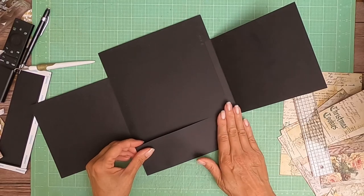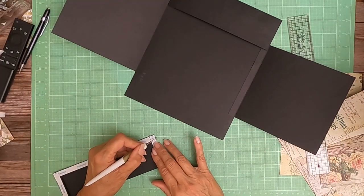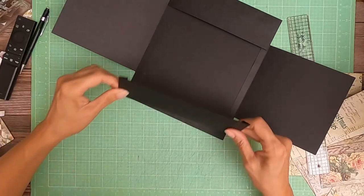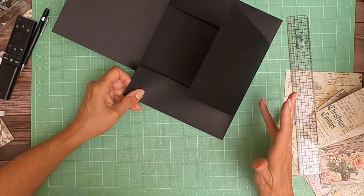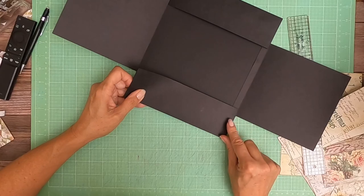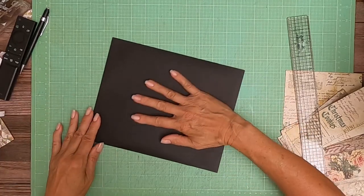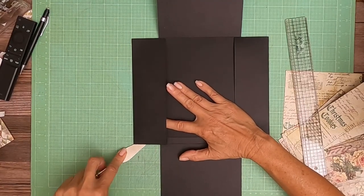Make sure it's going to close without interfering with the flap. Now we're going to do one on this side. Same thing — got a little bit of tape on the outside so I'm going to tuck that under. I pushed it a little too far forward. It's a little bit in the score line, so I'm going to see if I can fix that. That's misaligning my flap, so I need to move that up a little. I haven't burnished it yet so it should lift pretty easily, and it does.